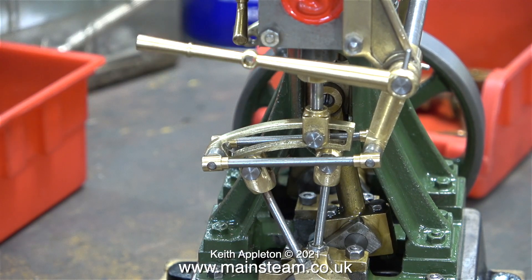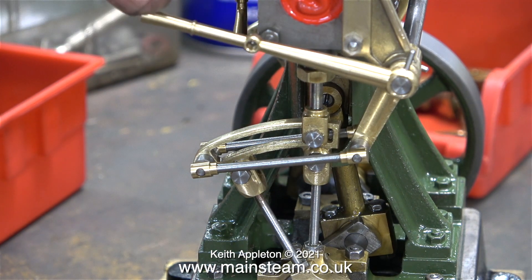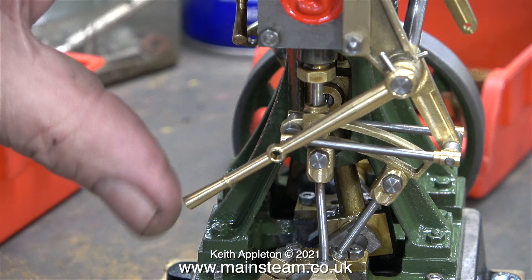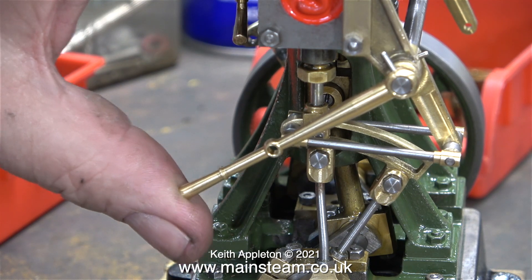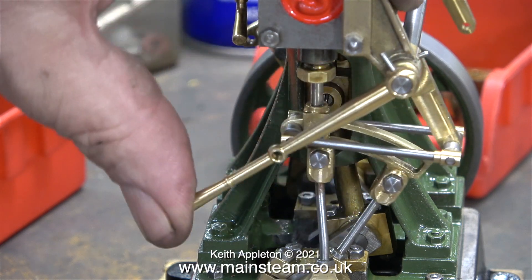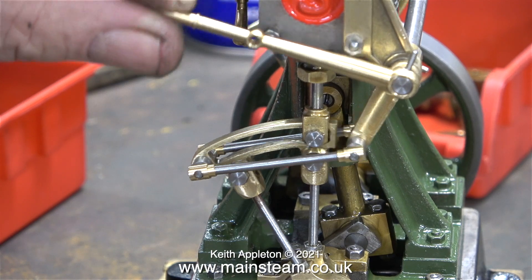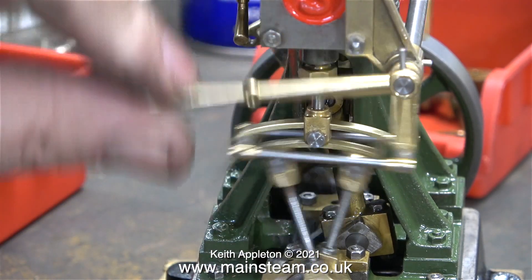With Stevenson link valve gear you have the facility to notch up. Notching up means moving the reversing lever slightly towards reverse to make the valve move less and therefore admit and exhaust less steam, and when that happens the steam engine actually uses less steam. While I've been moving the reversing lever back and forth you can clearly see how loose the pin is in the hole.